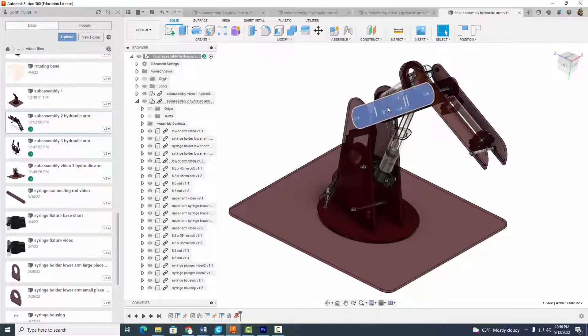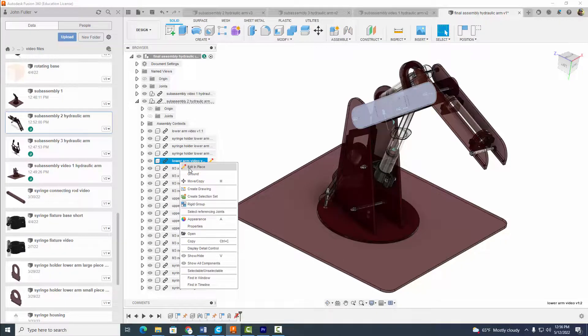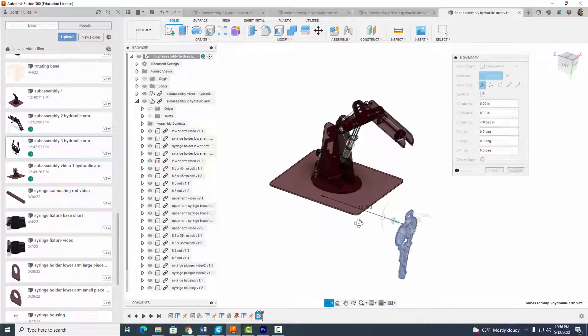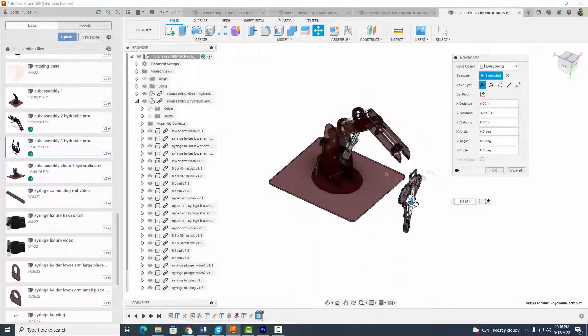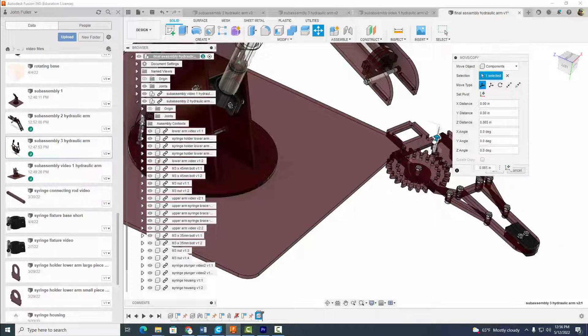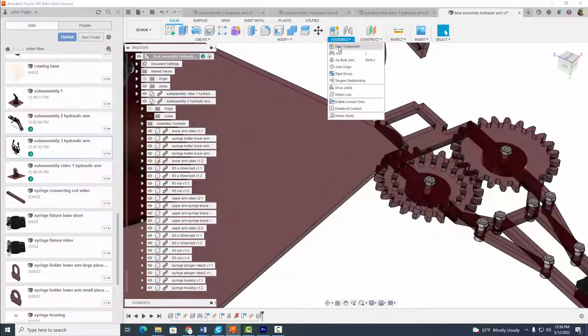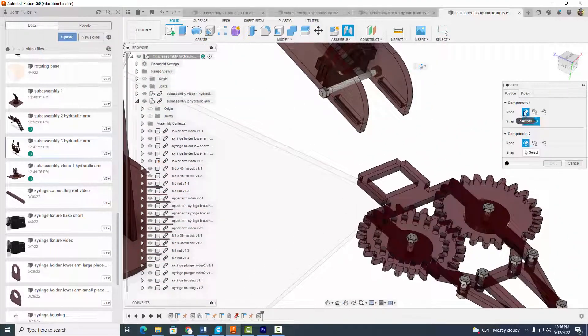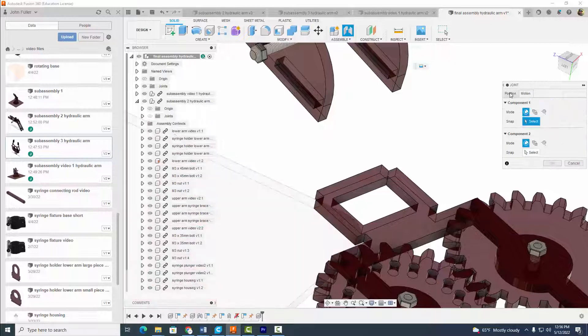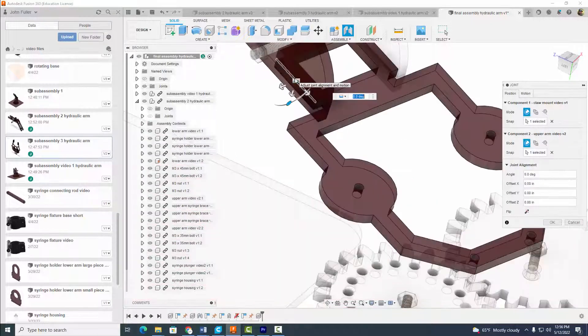I'm going to ground sub-assembly two again so we can progress to our next sub-assembly. Ground it, capture the position. Now insert sub-assembly three into current design. Move it into place — that looks pretty good. Move it up, hit okay. Come to Assemble, Joint, and we're going to use a regular rigid joint. For position, I want that midpoint to match this midpoint — hit okay.